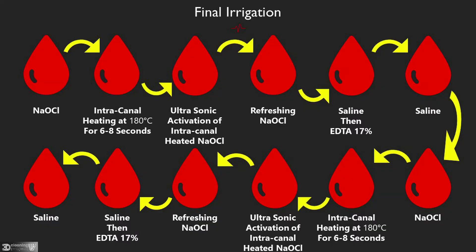As you see in the slide: saline, then EDTA 17%, then saline to remove any EDTA inside the canal, then sodium hypochlorite with intracanal heating at 180 degrees for 6 to 8 seconds, then ultrasonic activation of the intracanal heated sodium hypochlorite, then refreshing sodium hypochlorite, then saline, then EDTA. You can repeat that 4 or 5 times during the final irrigation; I repeat it 2 to 4 times.